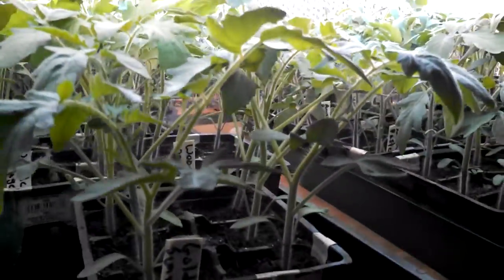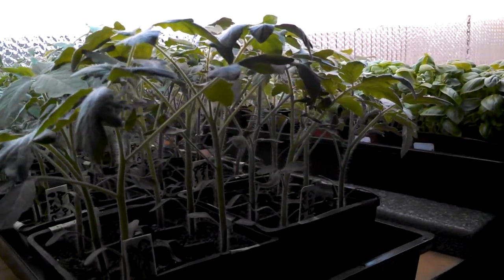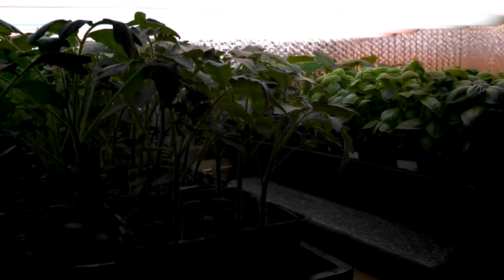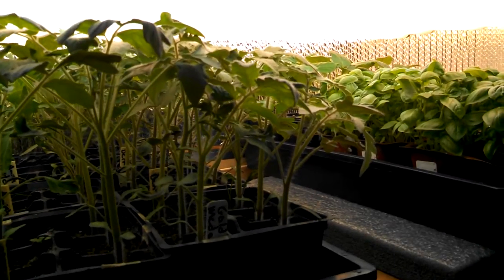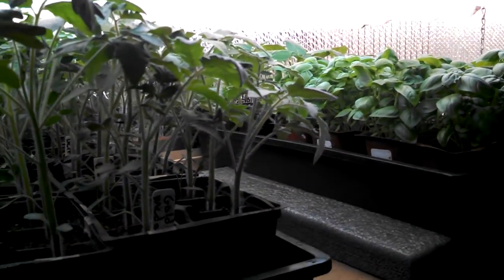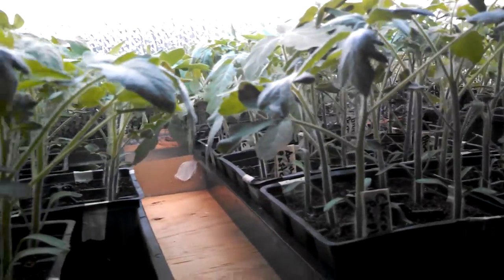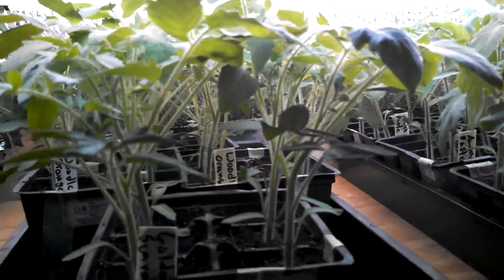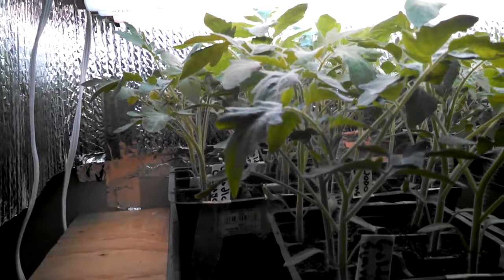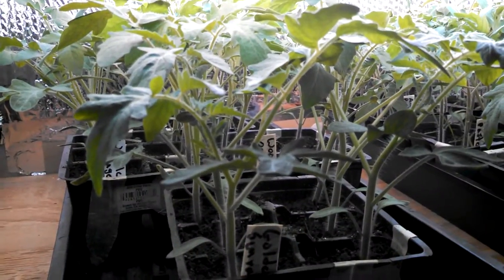Things are going good out here. I hope things are going well with your garden too, and whatever you're growing this year, I really encourage you to grow organically and to grow heirloom varieties from seed — it's a heck of a lot cheaper and it's just real satisfying getting things to go from seed to fruit with a bountiful harvest. Thanks for watching guys — hit like if you want, subscribe if you like, and leave any comments or questions. Thanks a lot and have a good season.